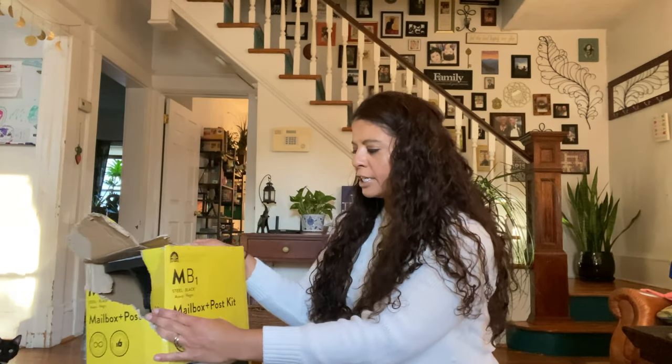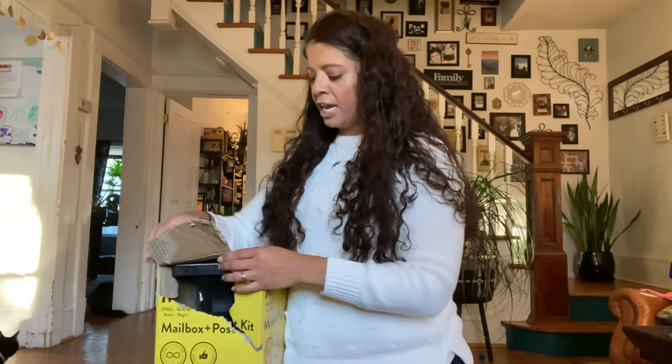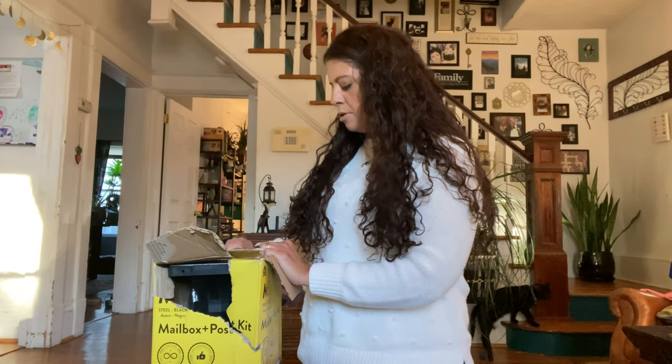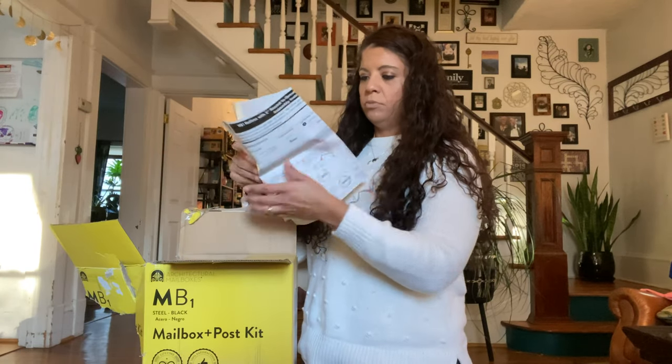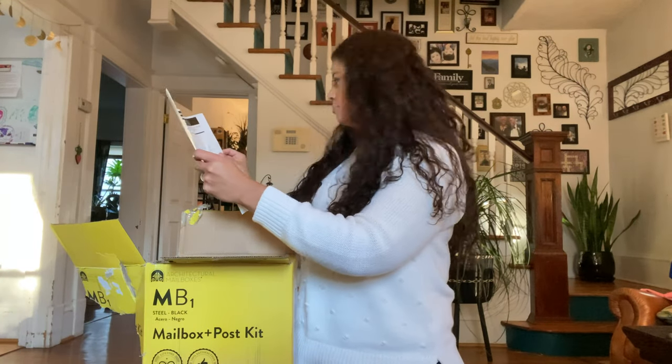Then we'll go put it out in the garden and fill it up with little tools and gloves and the like. This is Architectural Mailboxes, the style is MB1, and it's black. This isn't sponsored or anything like that, but I thought it was really pretty and it came with its own post, so that's nice because then I don't have to build one out of wood or anything like that. The box is a little damaged but they gave me 10% off — I didn't even ask for that. I need two open-ended wrenches and a Phillips head screwdriver.